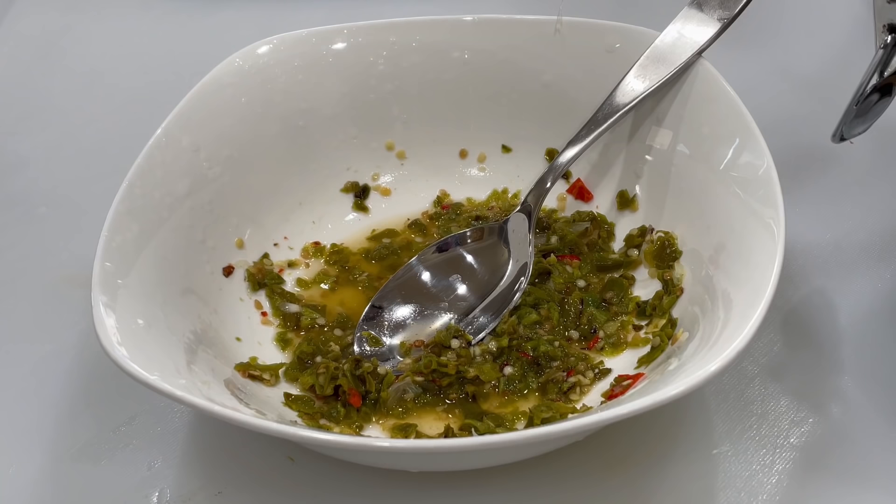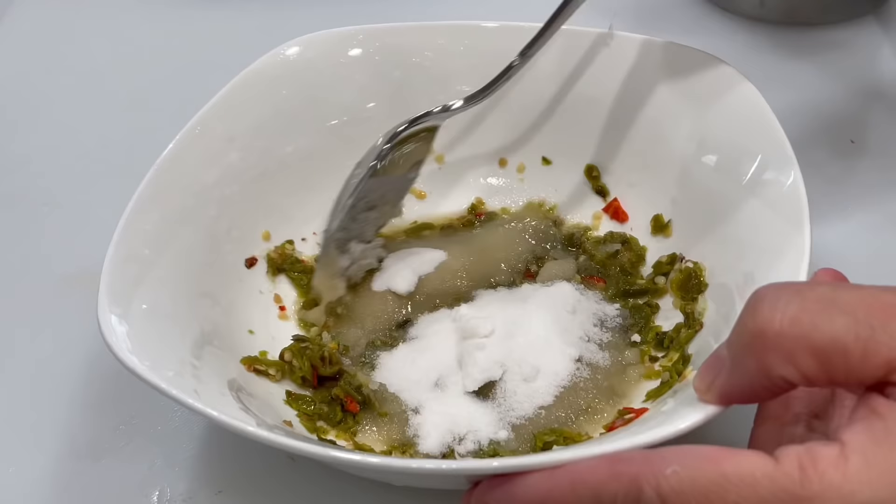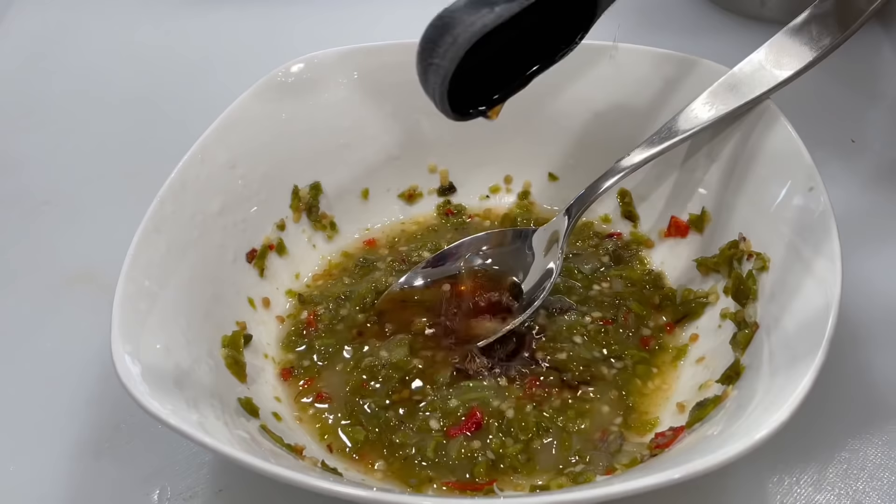Mix the chili and lime juice, and add in four tablespoons of sugar — I will adjust the sweetness later. Give it a good stir to dissolve the sugar, and finally add two tablespoons of fish sauce. Adjustment to saltiness can be done later.